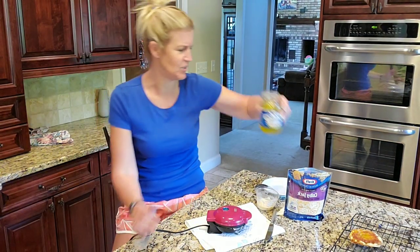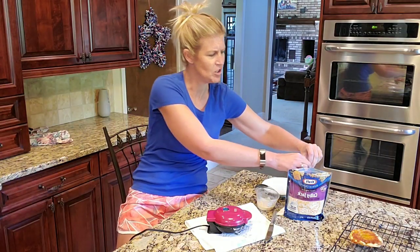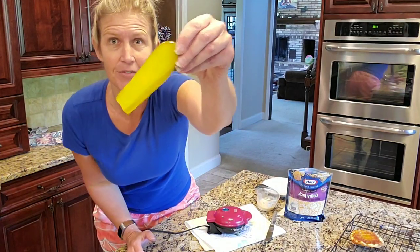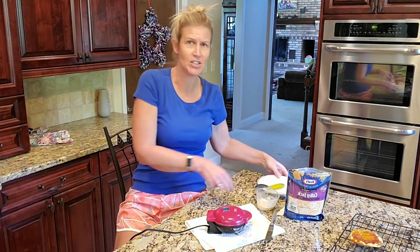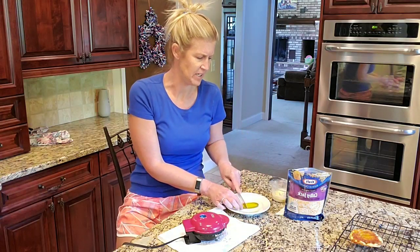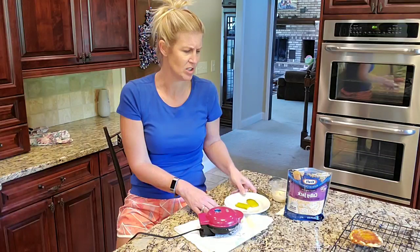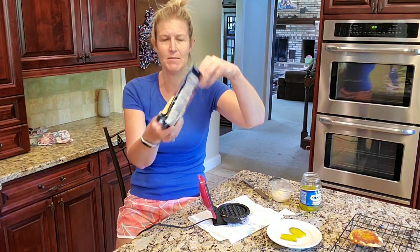So what we're gonna do is take these Vlasic stackers — you could use any sort of flat pickle. So I'm going to take a pickle; these are just the big flat pickle. Let me blot them off here for a second so I'm not dripping pickle juice all over the place. Big flat pickle slices, and I am just going to cut them in half. Now I've got two pickle pieces.